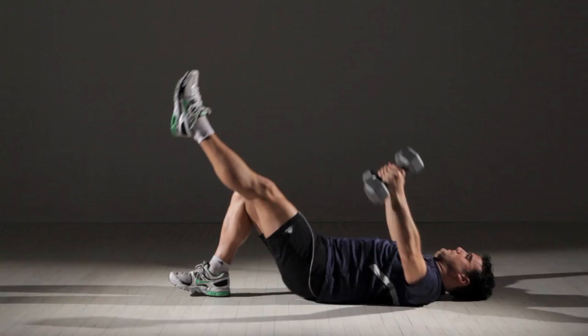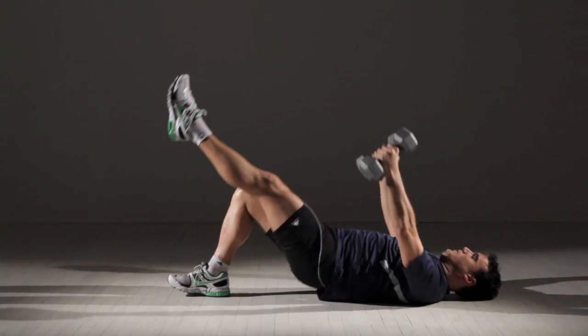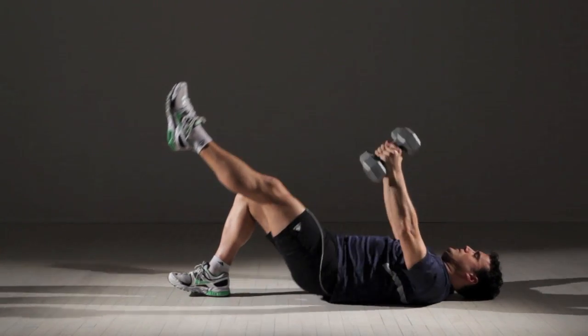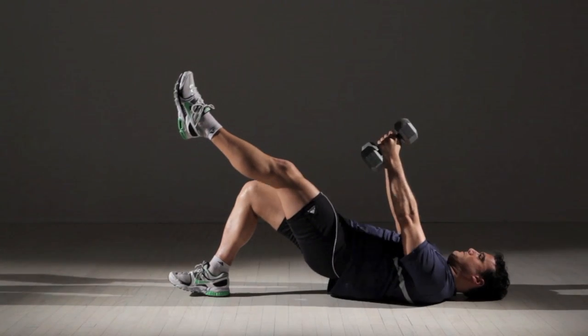That's one repetition. Repeat 10 times, change legs, and do 10 more — that's one set. Beginners can use 5-pound dumbbells and do 3 sets. More advanced exercisers can use 10-pound weights and do 5 sets.